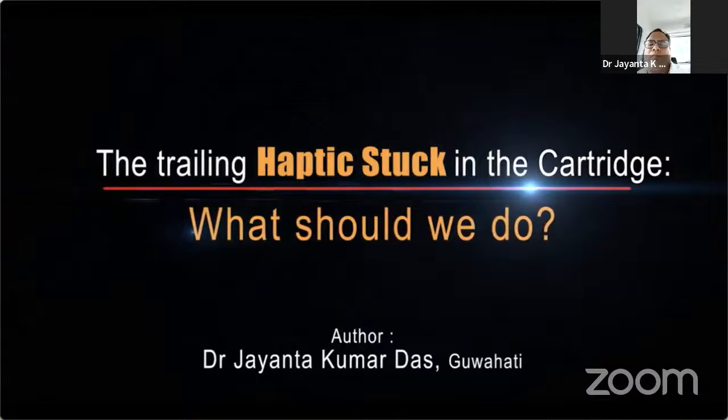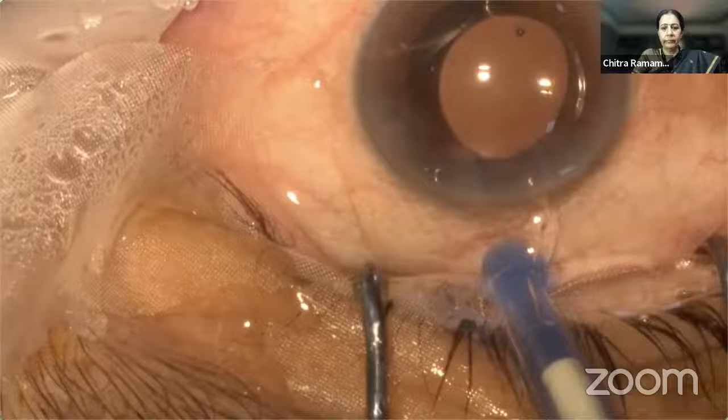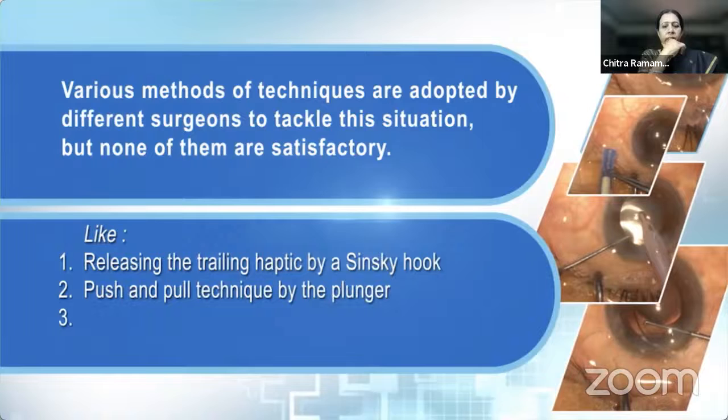The trailing haptic stuck in the cartridge — what should we do? Once the trailing haptic is stuck inside the cartridge, it should be released without any damage to the haptic for a successful outcome of the surgery. Various methods and techniques are adopted by different surgeons to tackle this situation, but none of them are satisfactory.